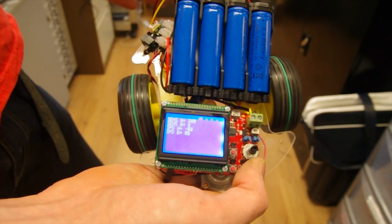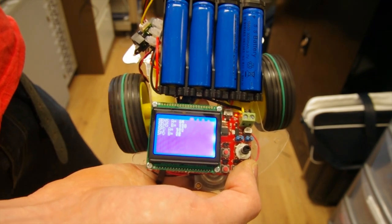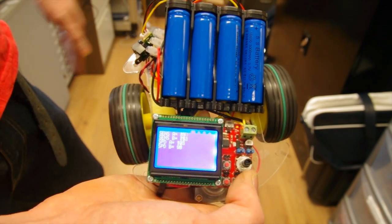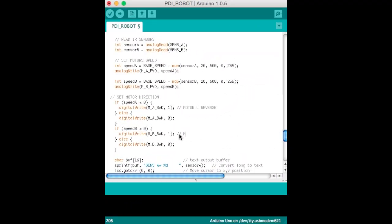With four built-in H-bridge motor controllers, the PDI-1 can be used to control up to eight high current devices on or off, or four DC motors, or two stepper motors. This is the simple algorithm code that we have written for the robot and is available on rmcybernetics.com.